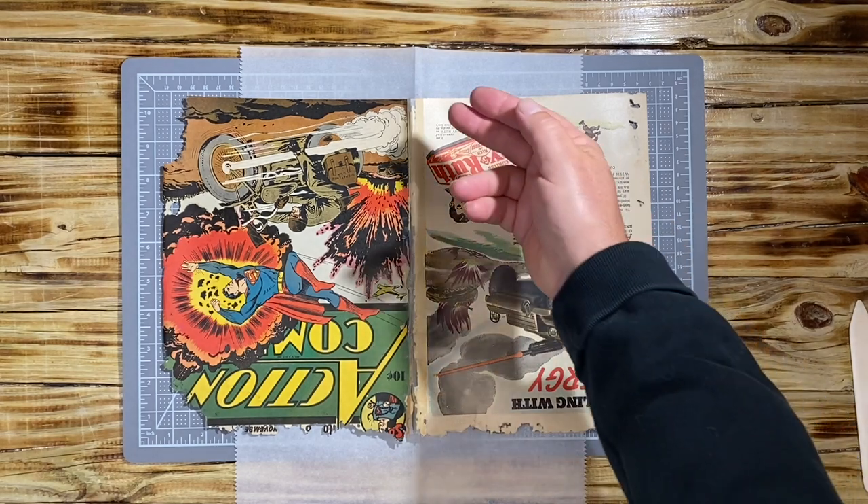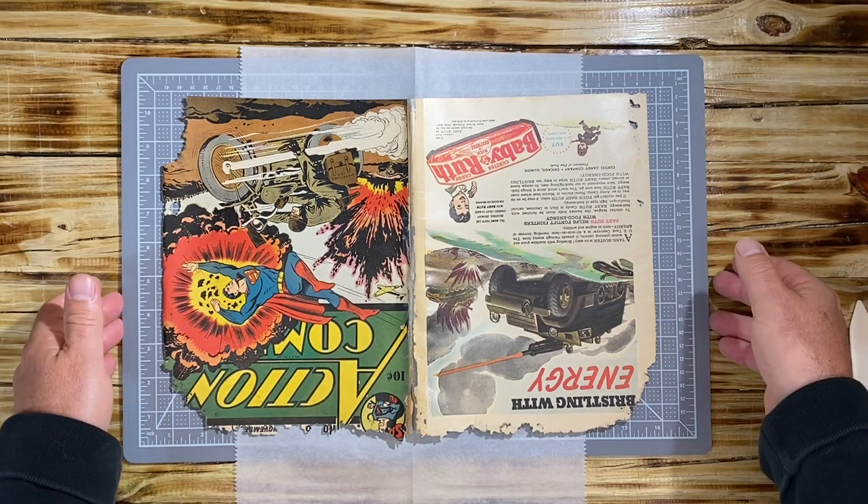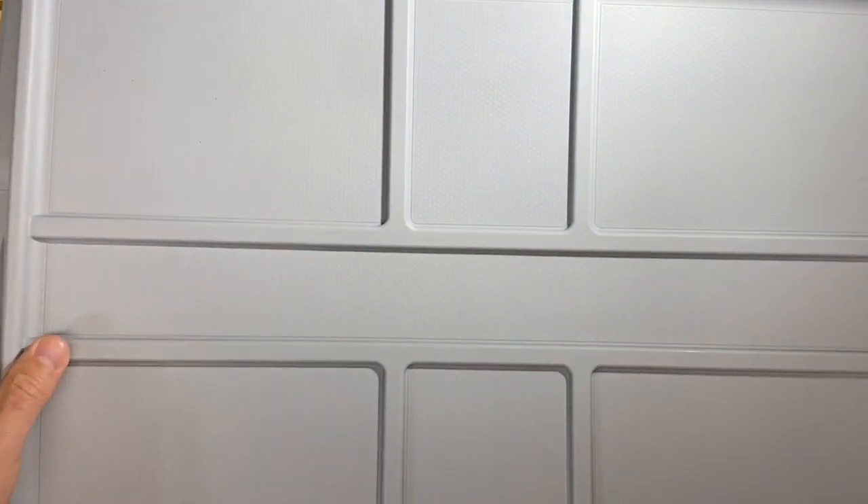I am going to use solvents in order to remove the tape, but before I do that, I want to slowly introduce some humidity into the cover, because I don't want to pour bestine — which is the solvent that I use — directly onto the cover, as this cover is extremely dry and I want to do it slowly.